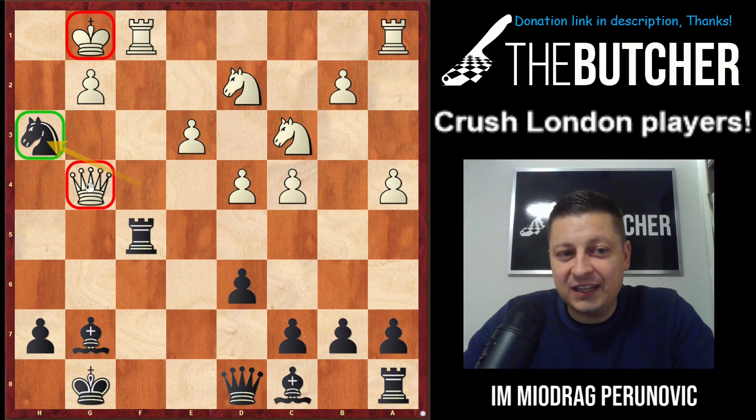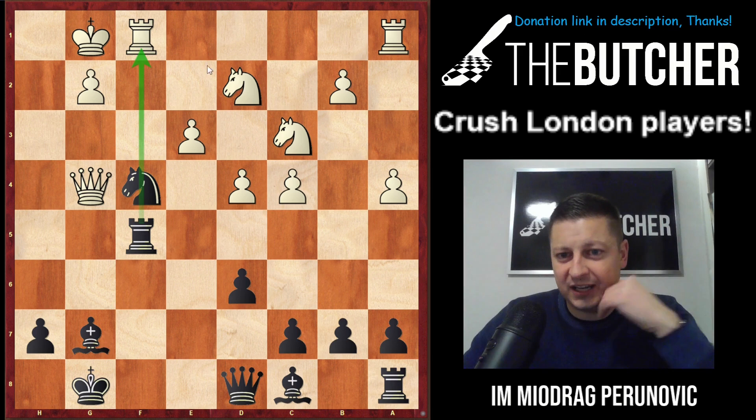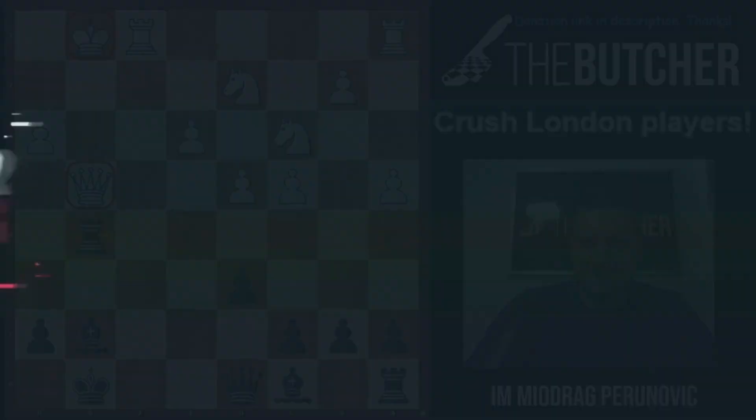What a lovely move Nh3! If he takes by queen I would take on f1 with check and take his queen — I'm clearing the f-file to give check. If he takes by pawn I would have played Rg5 and win his queen on g4. Hope that you enjoyed this game, and once again I'll remind you: find my anti-London aggressive system video and you won't hate playing against the London System anymore. Thanks for watching!